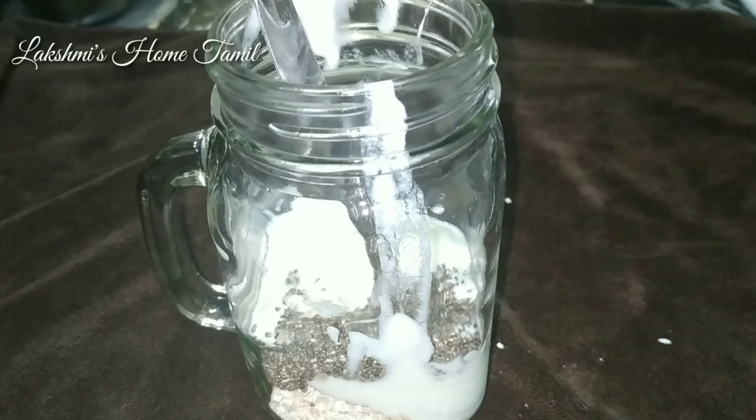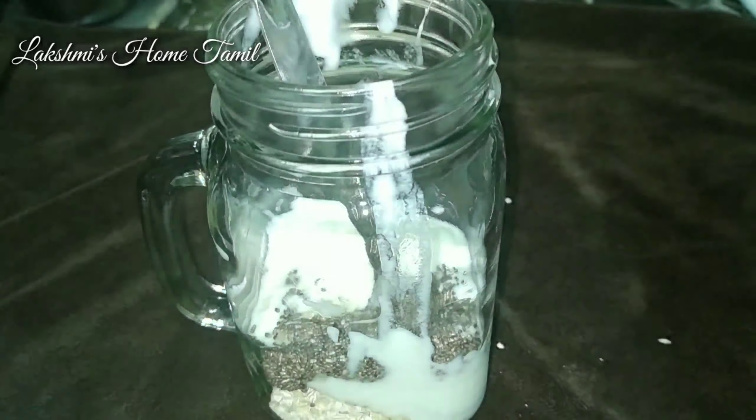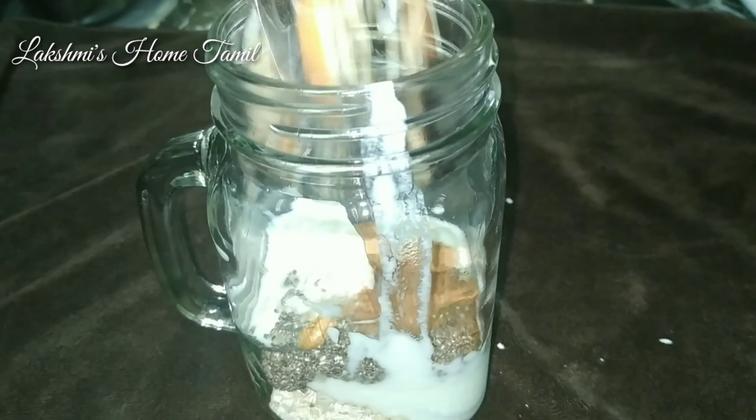Add 1 teaspoon of chia seeds. If you want, you can add flax seeds instead — 1 teaspoon. Then add 1 teaspoon of cinnamon powder. You can also add a crunchy almond.